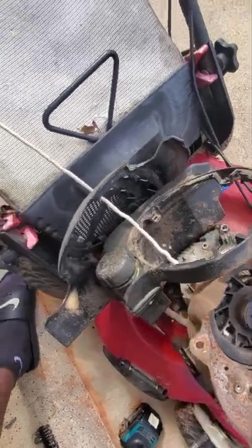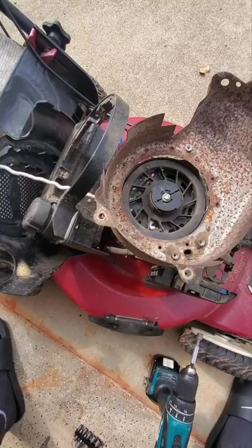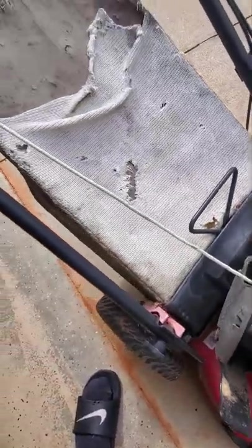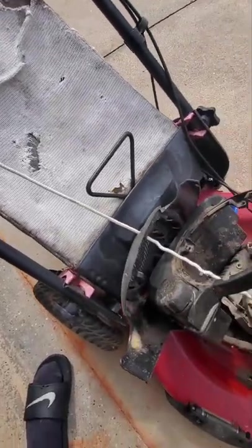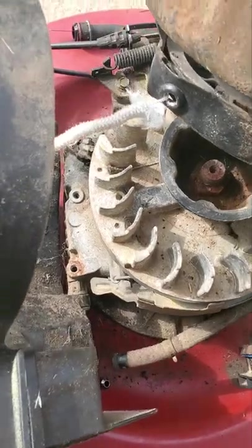Alright, so I'm gonna cut this old one right here. Make sure once you cut it that you know the pattern so you can get it where it needs to go. Alright guys, I'm gonna go ahead and cut the rope.